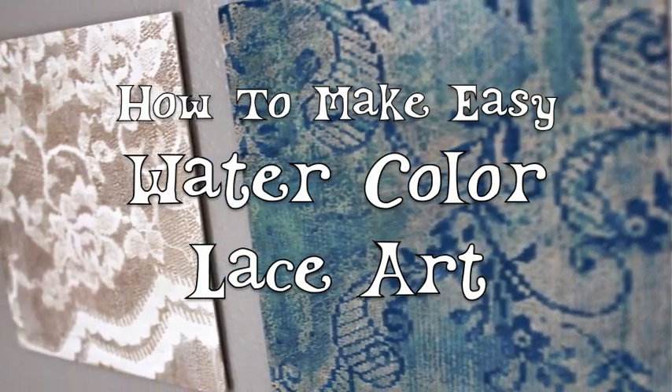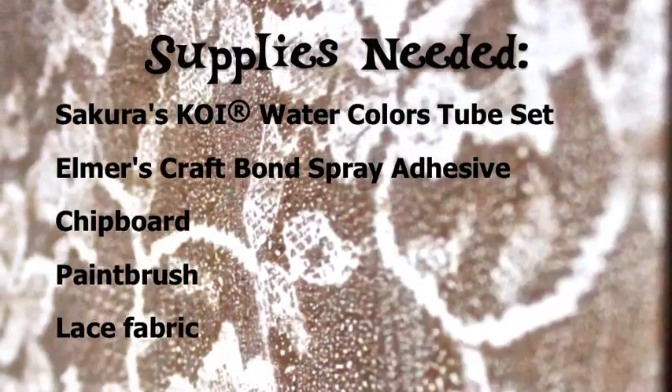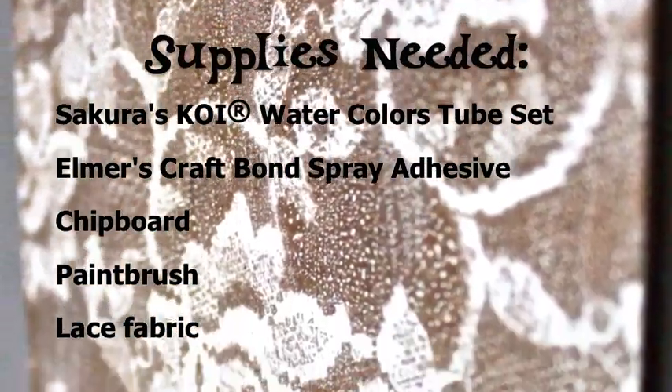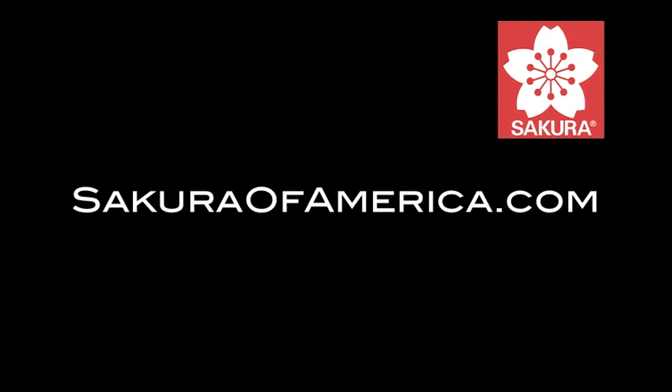Lace becomes chic when it's turned into wall art that's simple yet refined. You can blend Koi watercolors to make this in any shade you can imagine, and it only takes a few minutes. This tutorial was sponsored by SakuraofAmerica.com.